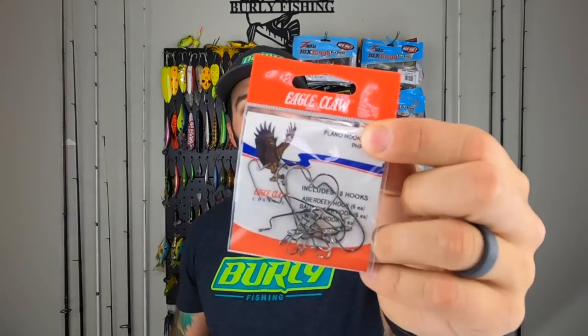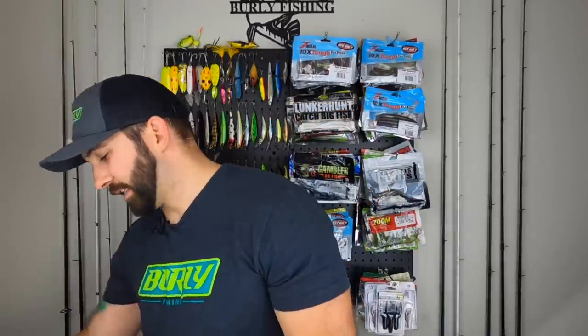Eagle Claw hooks — okay, I see what they're doing here. This is a Plano hook pack, which means it's not just one type of hook but a plethora of types. Looks like mostly full straight shank hooks and offset worm hooks — some tiny little straight shanks, some offset worm hooks, and some bait keeper hooks. If we're taking this as the all-in-one box, you've got enough hooks to catch something to eat and enough hooks to catch something for sport like bass.